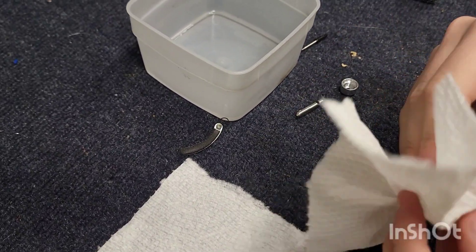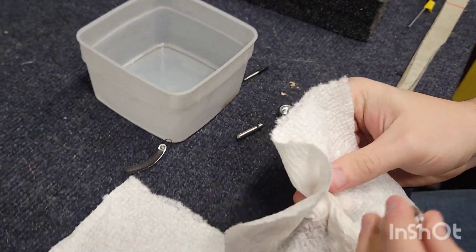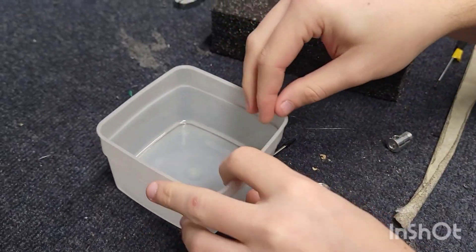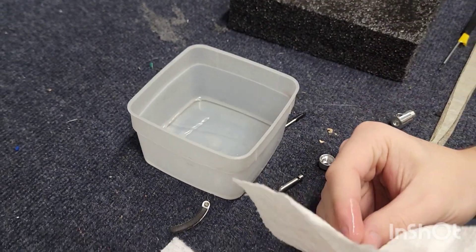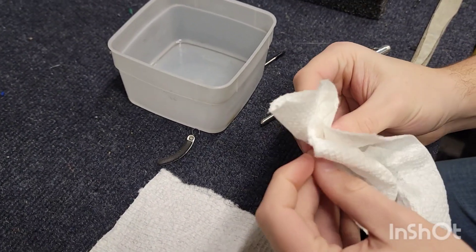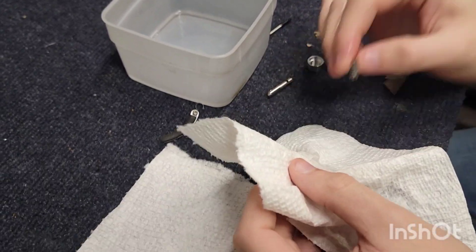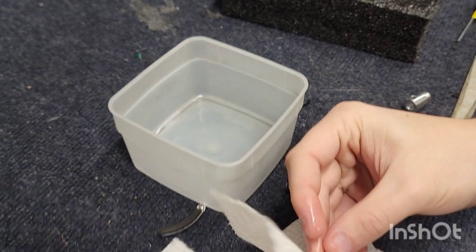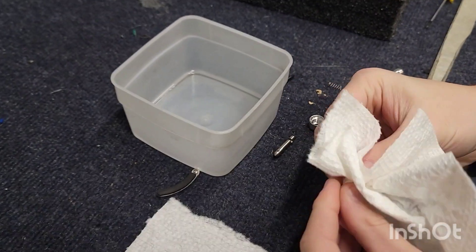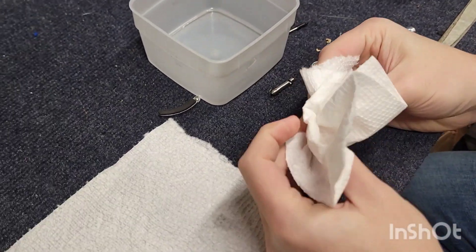Then it was too fast for some, so we made it slower. Then it was too slow for others, so we changed it again. When we ship it on factory settings, it is at a level we believe is an appropriate speed to drop down, because you don't want this thing crashing down — especially when you're dealing with a ten thousand dollar cartridge. I personally just do it by hand, but I've queued up probably over a thousand records in my life, so I'm very used to it.